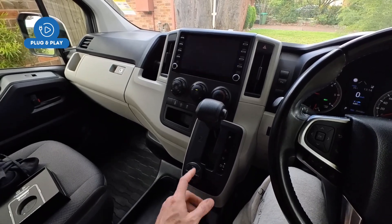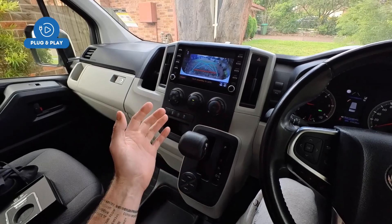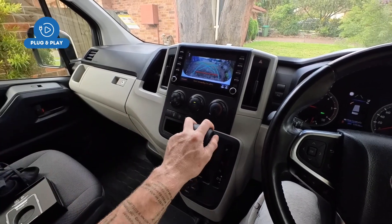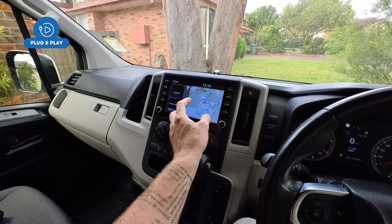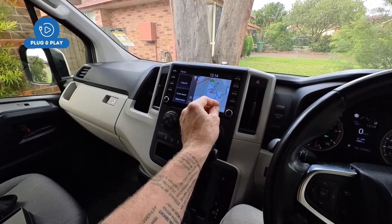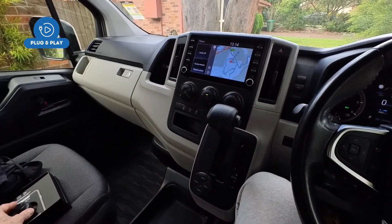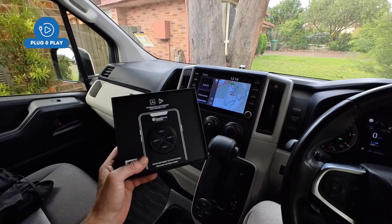You can switch between them seamlessly and turn them off any time — it doesn't interfere with your normal reverse camera operations. It's completely plug-and-play; it connects to the back of the stereo. We've got videos and guides on our YouTube channel showing you how it connects, with no wiring necessary.